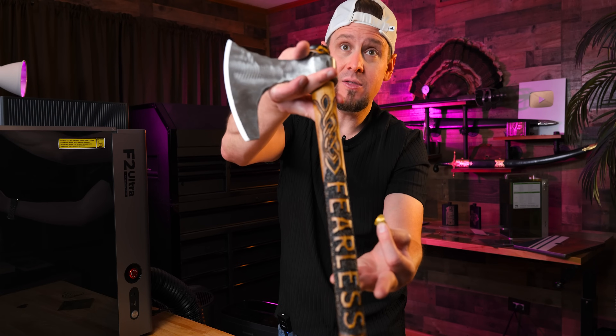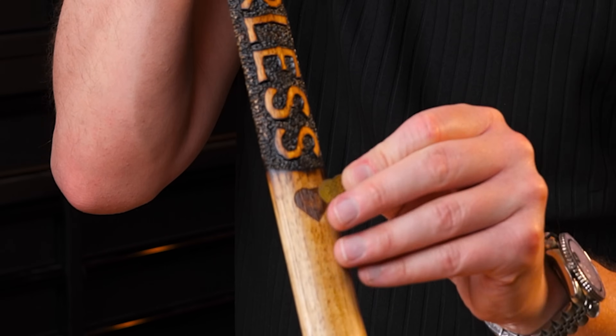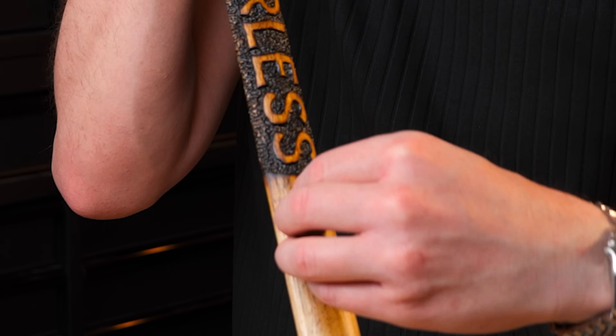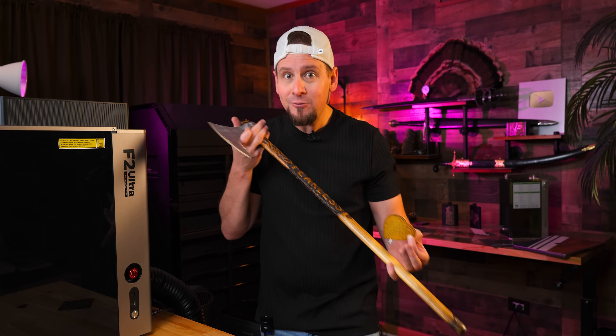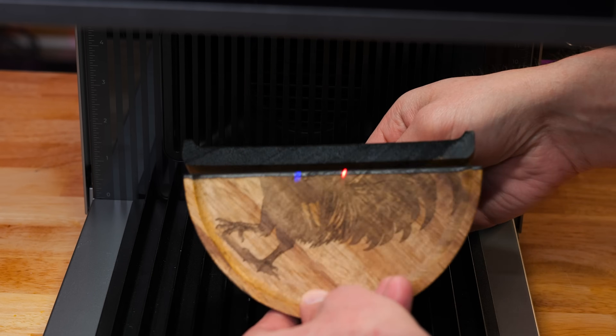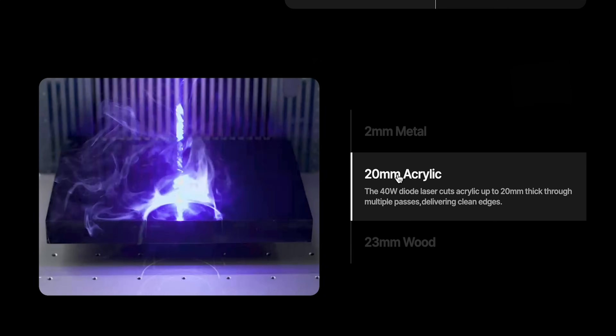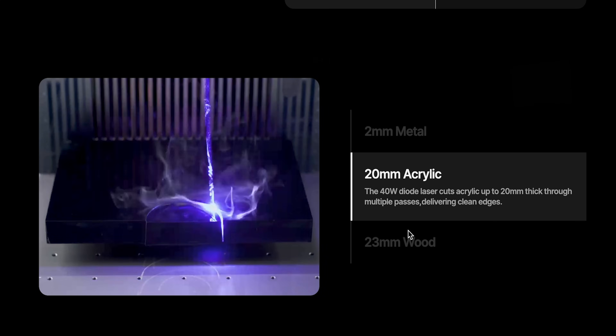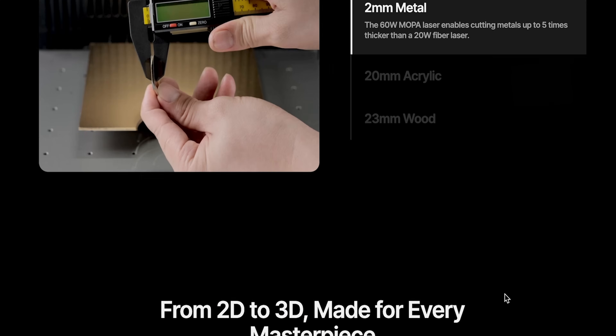Speaking of cutting out Celtic hearts — I have a small one right here, and you can see this Viking axe. I've been hand-carving this with a rotary tool, and I'm going to eventually epoxy it in. You can use laser-cut pieces in your other handcrafted work — it fits perfectly. Obviously this can cut really well, and on the website you can see it cutting some pretty thick materials. I didn't have materials that thick to test, but I totally believe them.